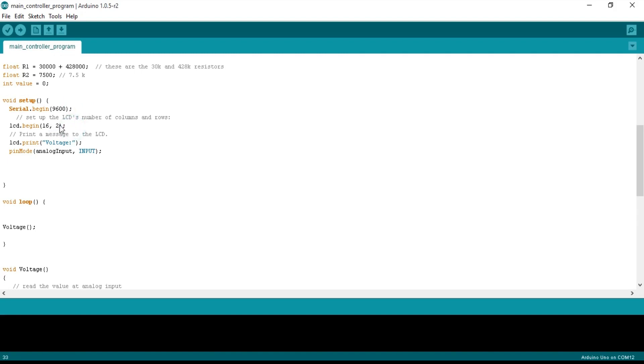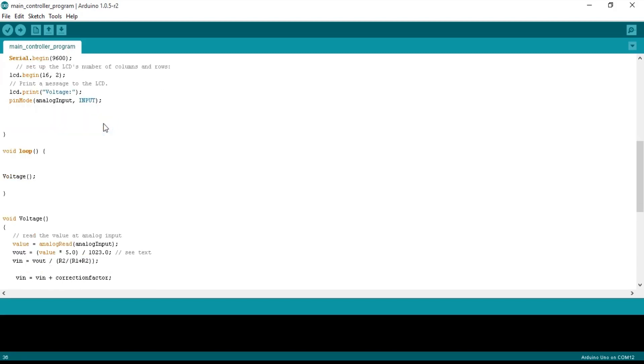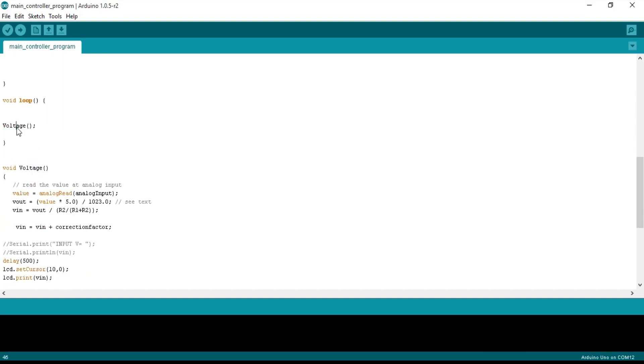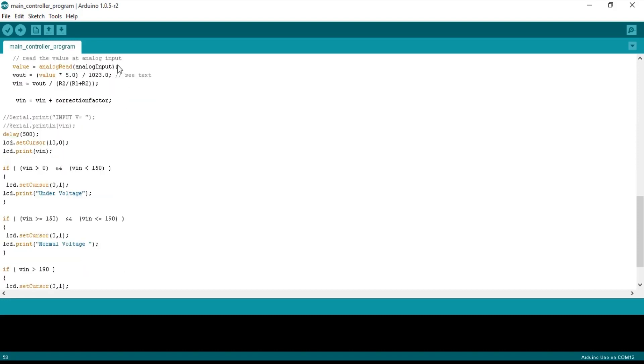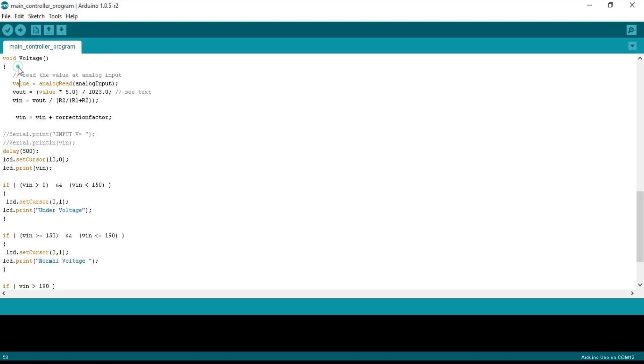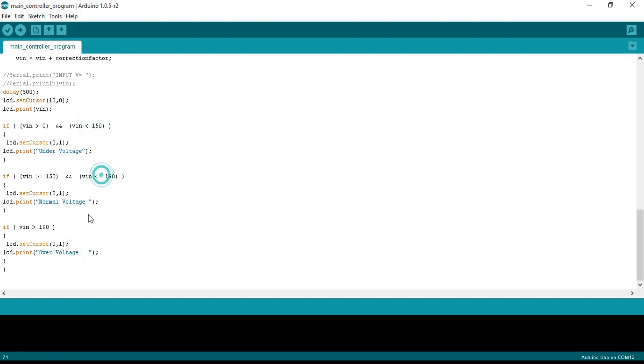After setting up columns and rows, lcd.print() displays 'voltage' on the LCD, and the voltage sensor pin is set as input. The void loop() function only calls the user-defined voltage function. Inside it, value = analogRead(analogInput) reads pin A1. Formulas then calculate the input voltage, and the correction factor adjusts the final result. Conditions then check for under voltage, normal voltage, and over voltage — these threshold values can be changed as per your requirements. You can also add relay programming to provide disconnection and protect your electronics gadgets.